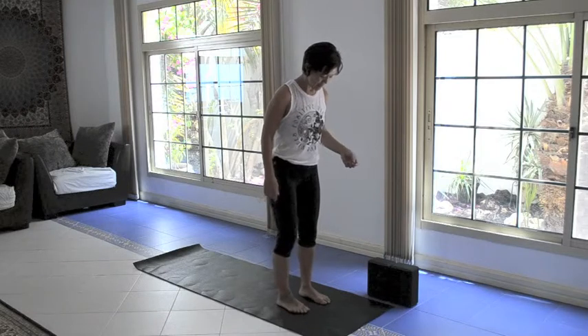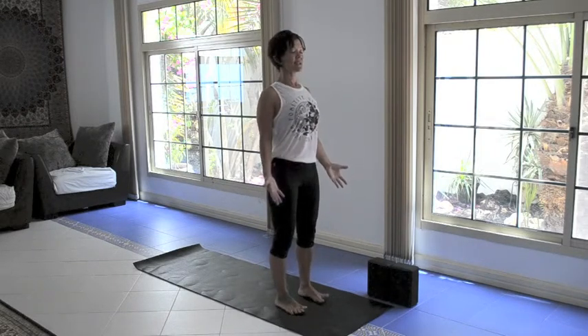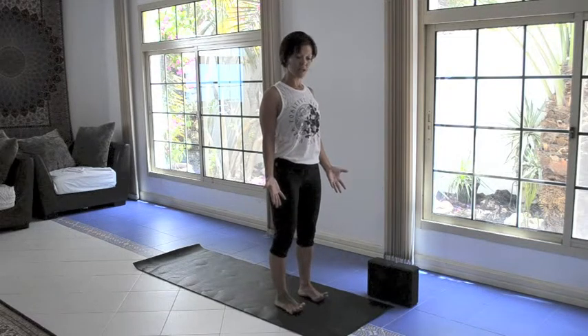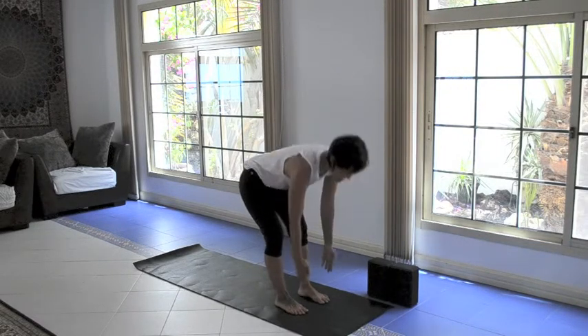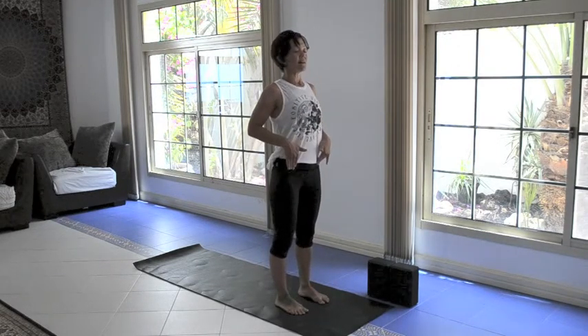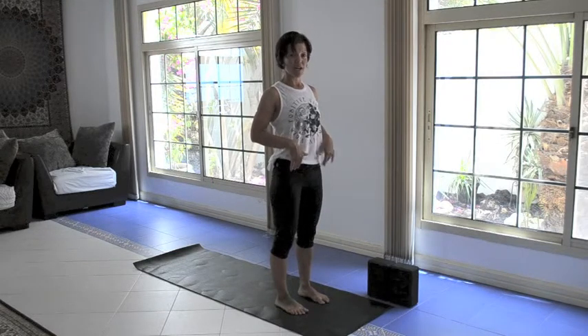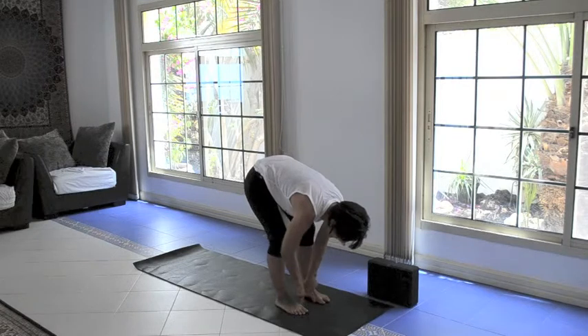We're going to stand at the top of the mat. I'm going to bring my feet hip-width apart, standing in a nice tall mountain pose — Tadasana. Our feet are parallel, the alignment between the second toe, ankle, knee, hip — the bony part of the hip — is your sacred geometry. Another quick way to do that is take two fists and place them at the base of your big toes.